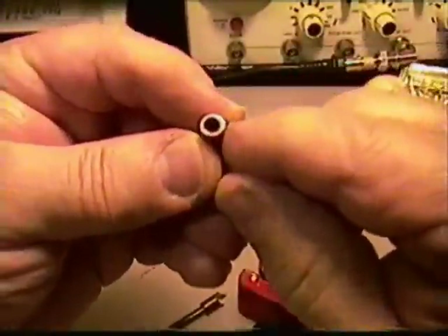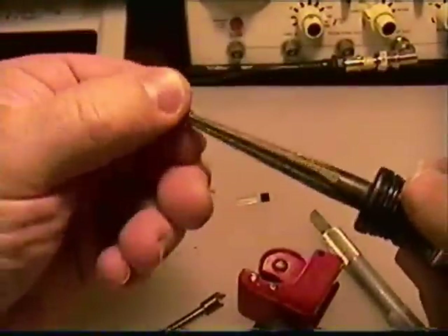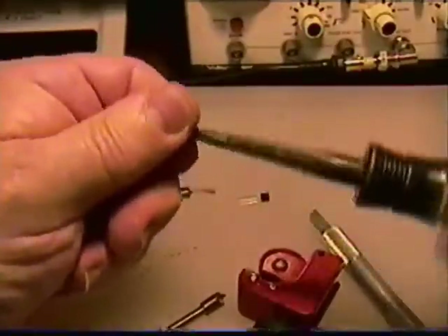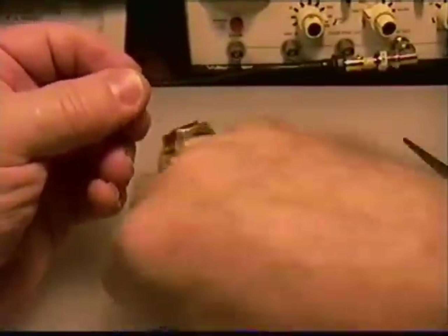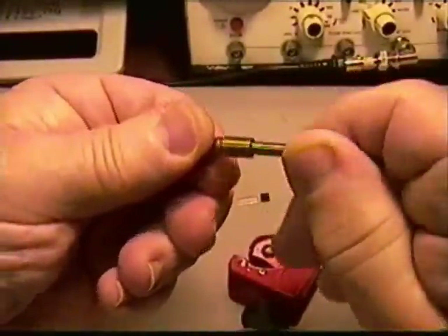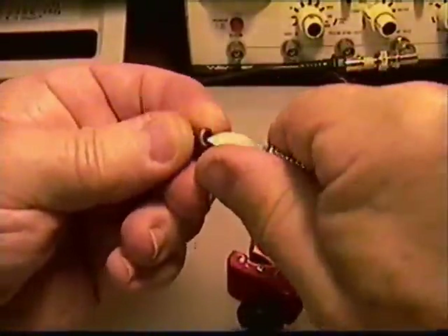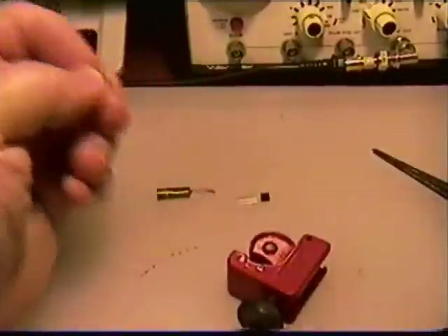The inside of that piece that you cut off is going to have a berm. The transistor won't slip into it, so you need to ream that out. Clean it up so you get a smooth fit with the transistor. You can use a hand reamer, one with a drill, or if you're hardcore, use an exacto knife or a pocket knife and clean that out. You want it so that plastic transistor slips in there nicely.